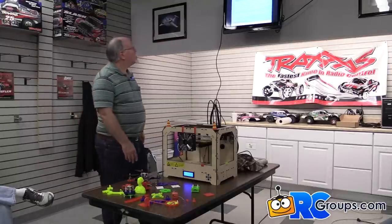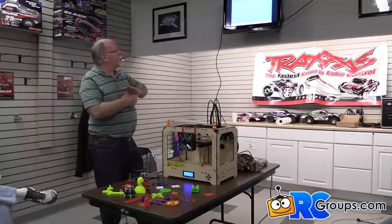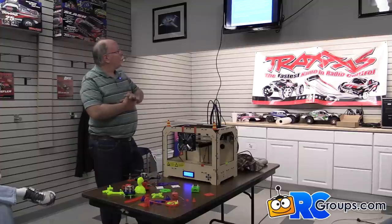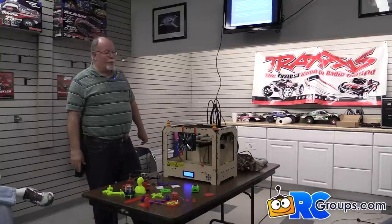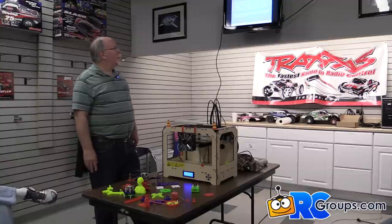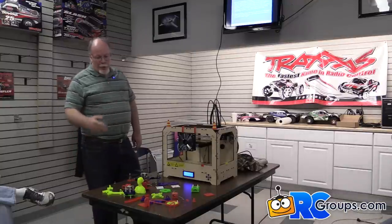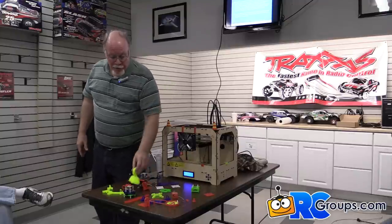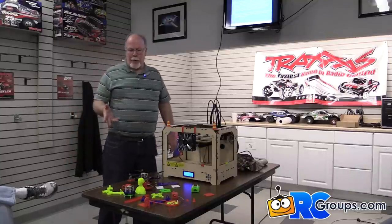Build speed is how fast you put material down, determined by the feed rate — the speed at which the extruder stepper motor pushes plastic through. The trade-off with build speed is between fast speed and high object quality: the faster the build, the rougher the texture becomes. For fine detail you slow it down. This print took at least three hours at defaults; a finer printout could take six to nine hours. Most things take half an hour to an hour.